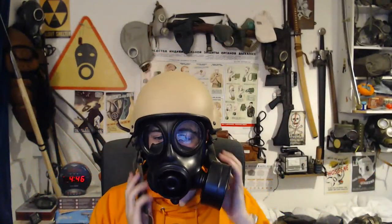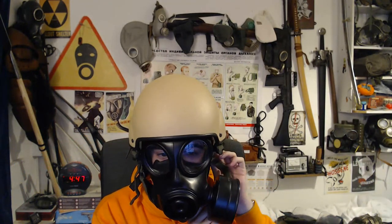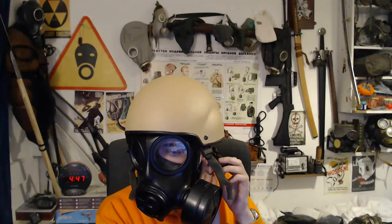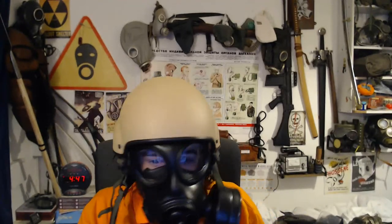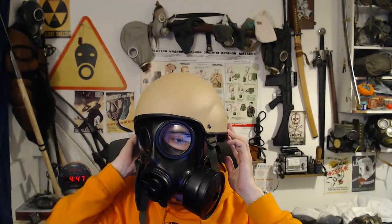Well, there we go — that works fine. You're not going to really do the strap up very well with most helmets unless you fit a custom strap. But in terms of fitting with a respirator, this is fine.